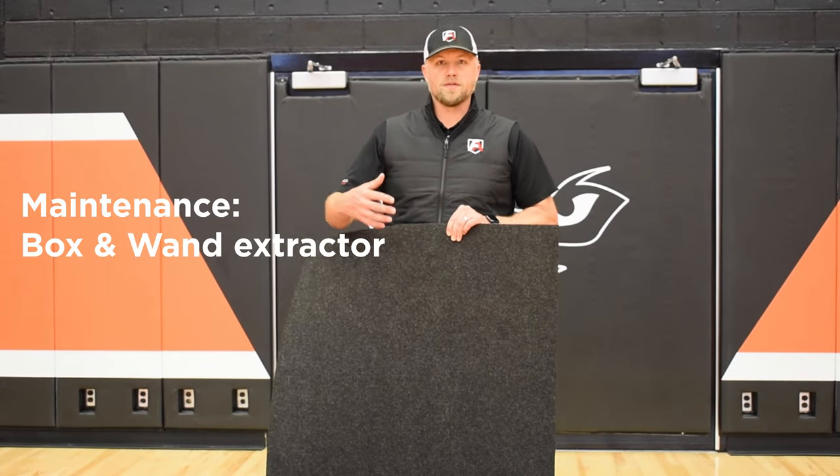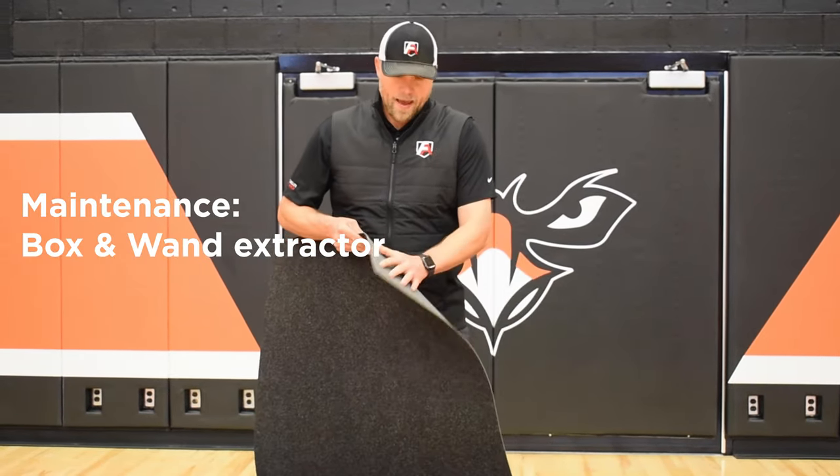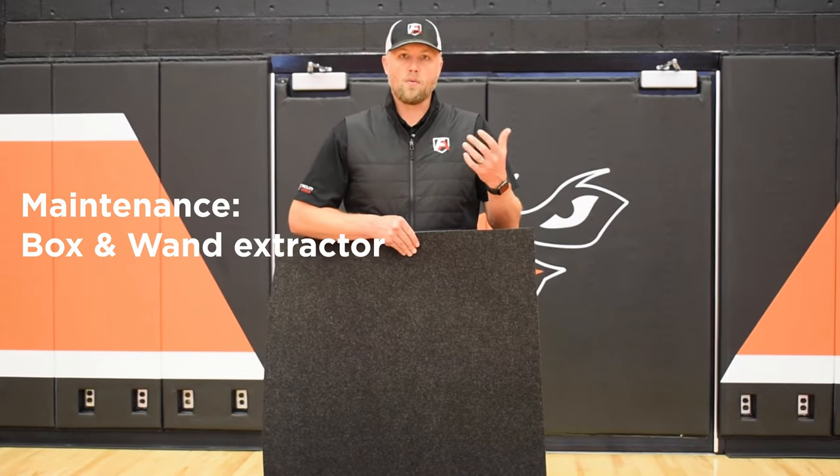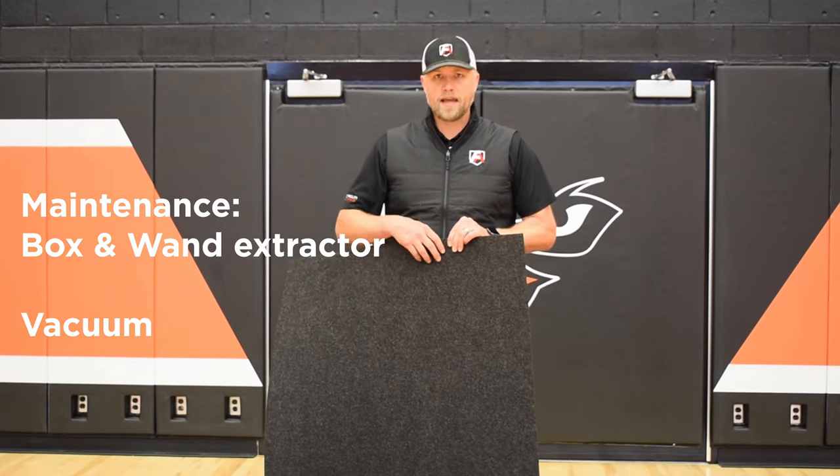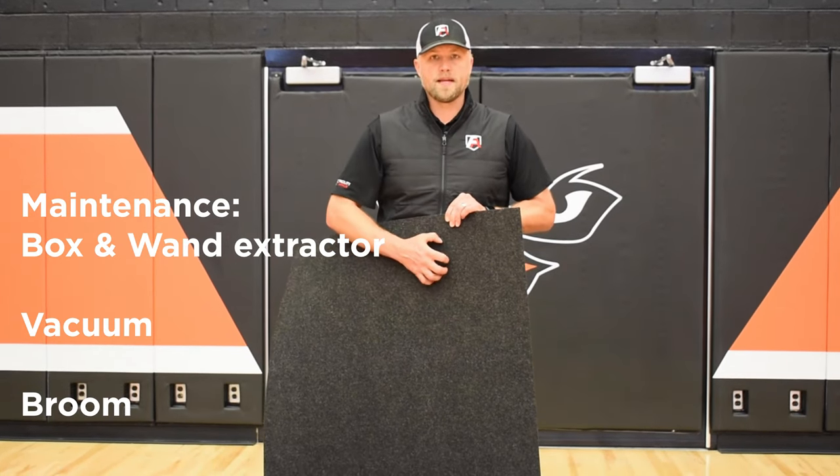Charcoal is the only color we have available. It's the most forgiving on color — it looks the cleanest the longest and is the easiest to keep looking fantastic. Maintenance on this is very, very simple. It's virtually stain proof. You can use box and wand extractors. The backing is a moisture barrier, so you don't have to worry about water going through it. You can use wide width vacuums, wide area vacuums, backpack vacuums, and you can even sweep it because it's such a dense and flat top cloth.